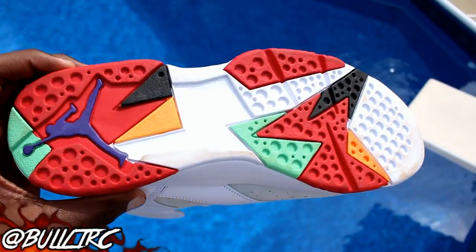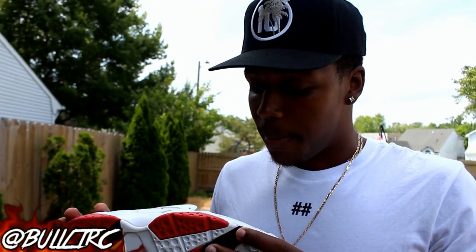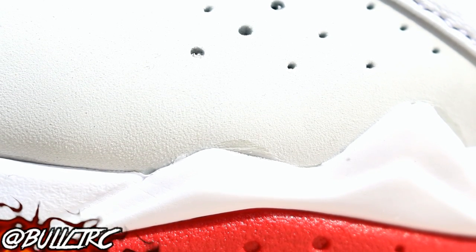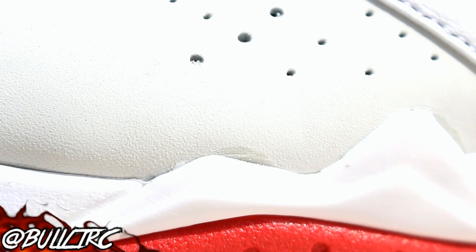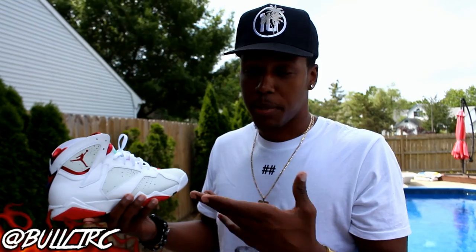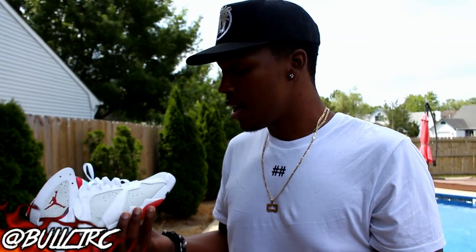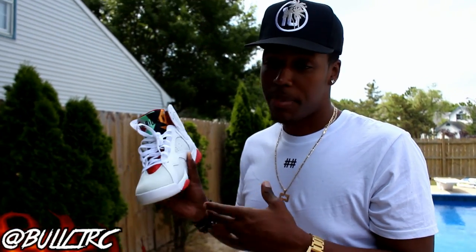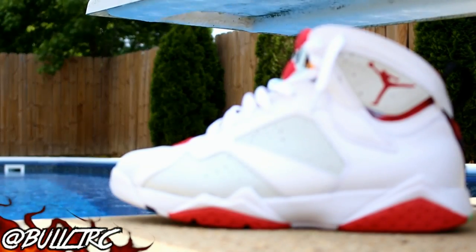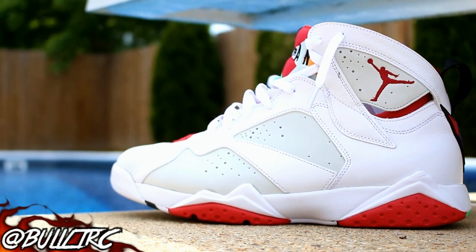As far as the leather goes, the quality seems good and I really don't have any complaints. There's a little bit of scratching on the mudguards over here, and there's a little bit of glue on my other shoe as well. But those are just small things — I know it's a $200 shoe, but some things they just can't help in the factories. This is probably one of the best quality remastered Jordans or remastered OG colorways since the Columbia 4s, as far as I'm concerned.